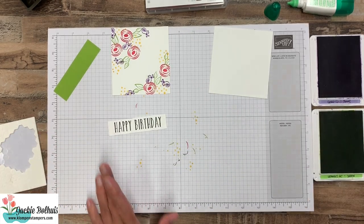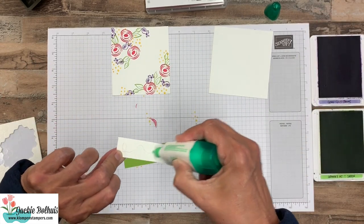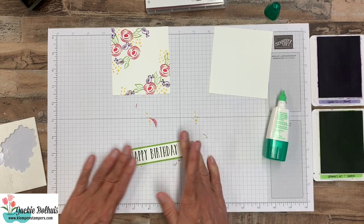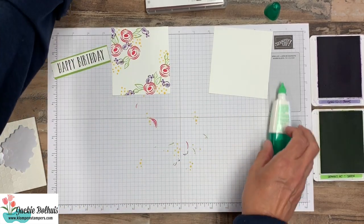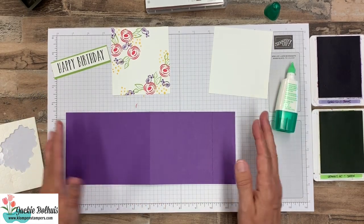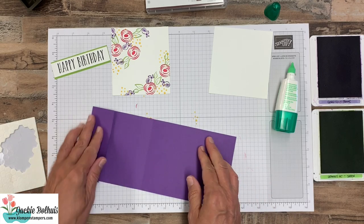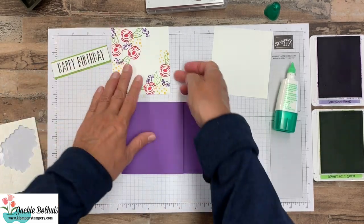This piece is about seven eighths by three and three quarters, and then I have a piece of Granny Apple Green that we'll add this to — that's an inch wide and just the same length, so we'll just press that on there. Then I have a piece of Gorgeous Grape, which is four and a quarter by eight and a half, scored at five and a half and also at one and a half, so this folds up to make our nifty little gift card holder.